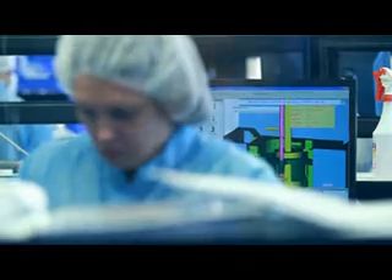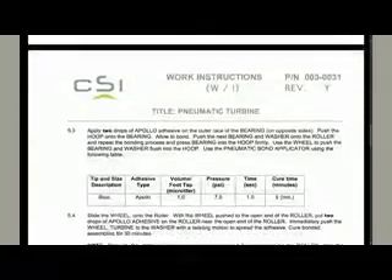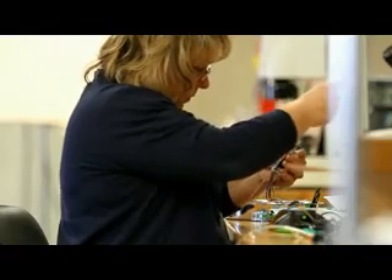We had some unique challenges with our manufacturing documentation in that we were stuck in the standard role of Word documents, photos, Excel spreadsheets, things like that. It can generally be very lacking in detail. As a result, we were spending a lot of time fielding questions with our assembly operators, while also experiencing failures and non-conformances because operators were misinterpreting the work instructions that we had.